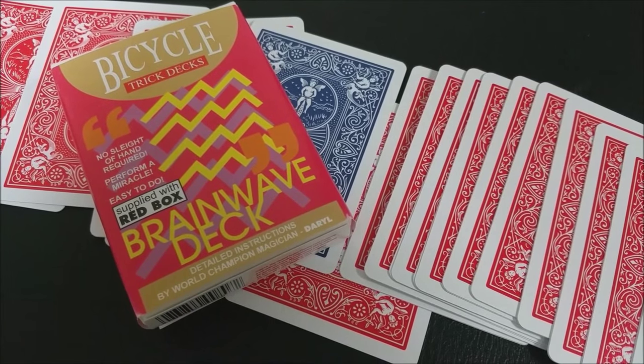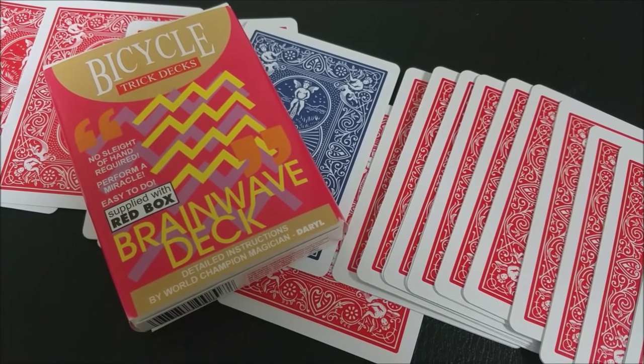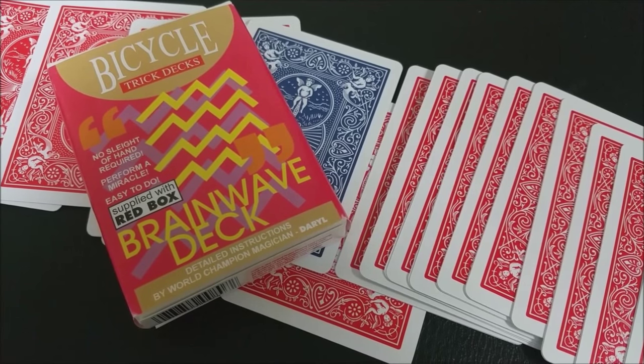That is our review for the Brainwave deck. It is a classic of magic, and if you don't have one, I would highly recommend picking one up. You can find it at your favorite Murphy's Magic dealer.